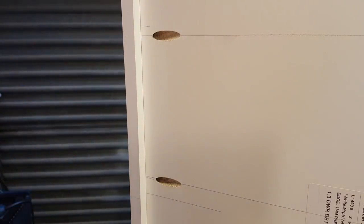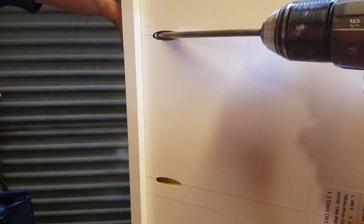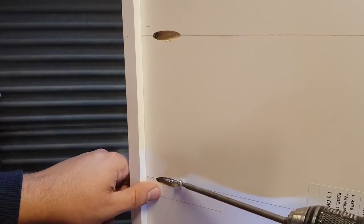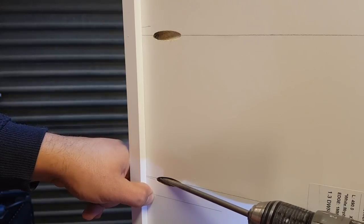Our pocket screws are basically right next to our dominoes. All we want to achieve here — we're going to put these screws in very carefully — is to pull that joint tight, like a clamp would. As soon as you see that close up, we can stop. We don't need any more than that, because we don't want to blow it out the other side.